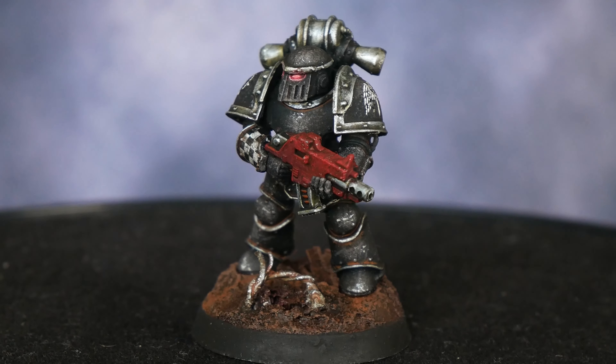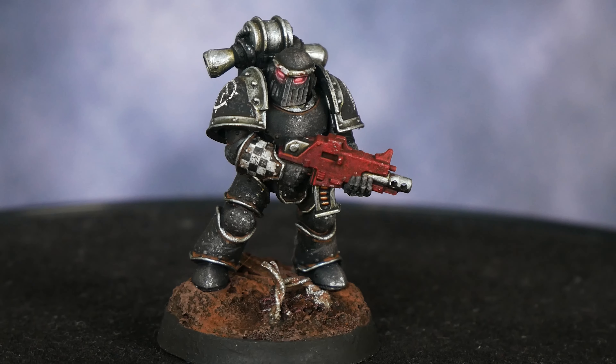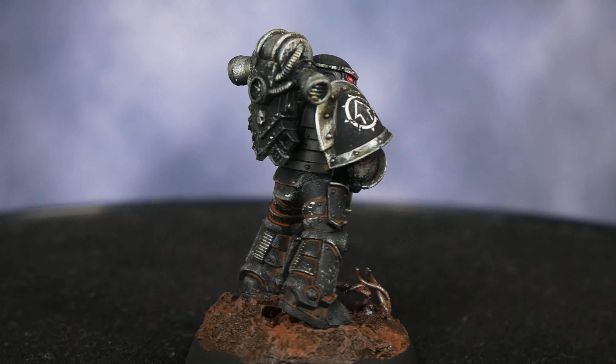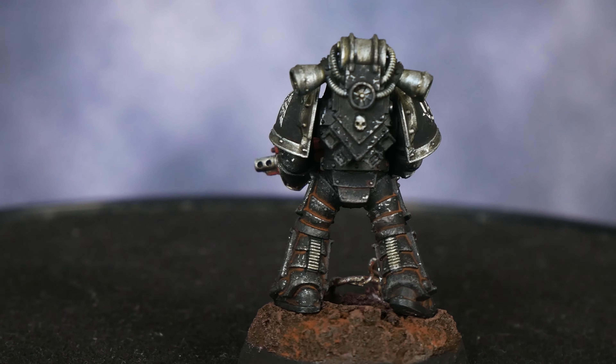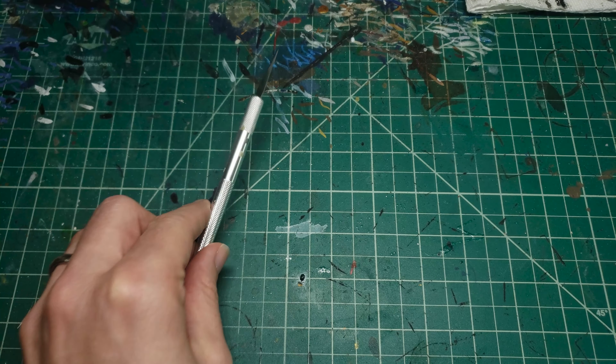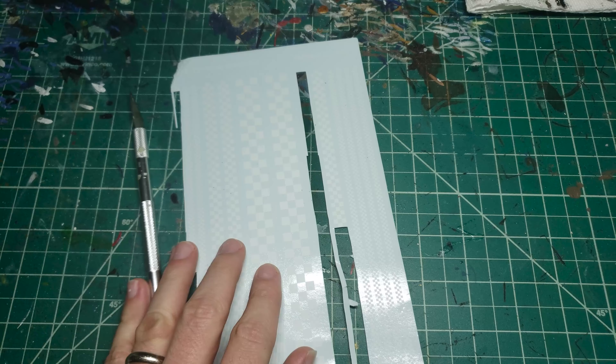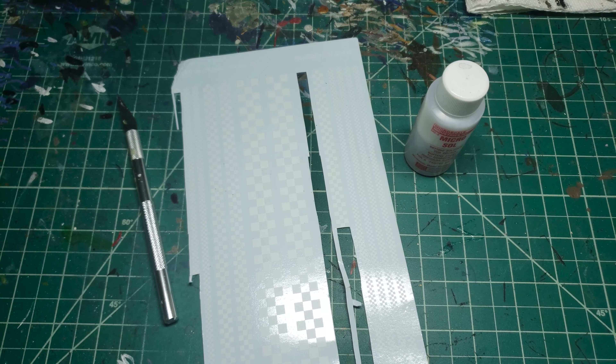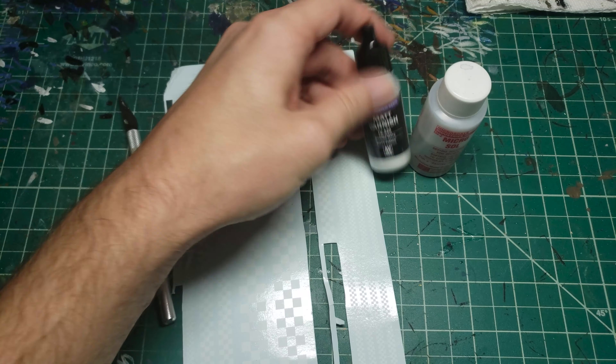In this video, I'm going to show you how to apply checkered decals onto irregularly shaped pieces of armor to get a nice painted-on look with a whole lot less work than manually painting these all on yourself. For this, you're going to need a couple of tools, but mainly just an exacto knife, the decals of choice — in this case I'm using the checkered decals from Fallout Hobbies — as well as the Microsol, and matte and gloss varnish. And that's really it, so let's get started.